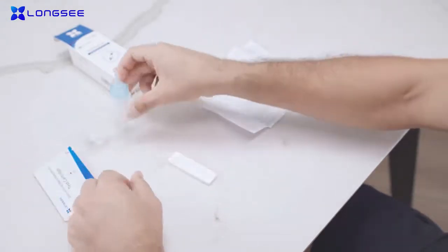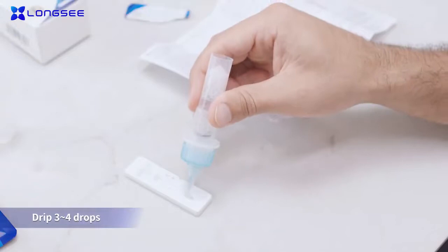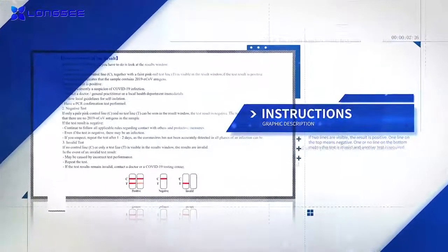Remove the nozzle cap. Drip 3 to 4 drops, about 100 microliters, into the specimen well S on the test cartridge. Wait for the results. Read the result within 15 to 20 minutes of adding the sample with the illustrations on the instructions.